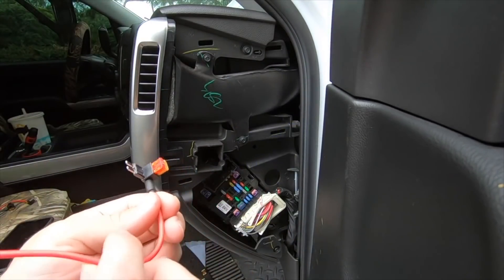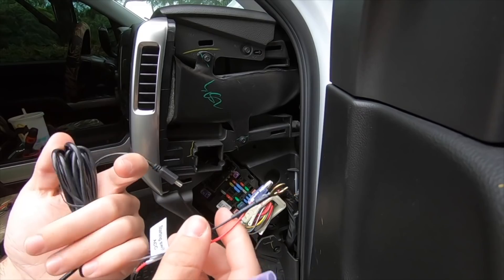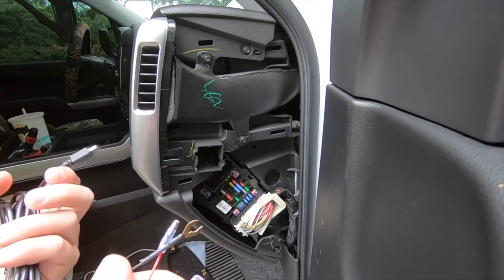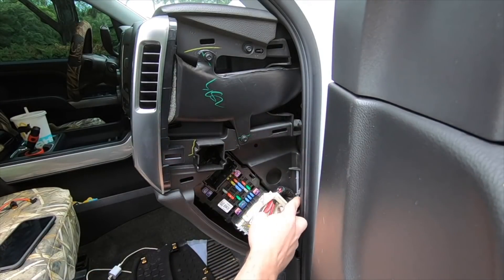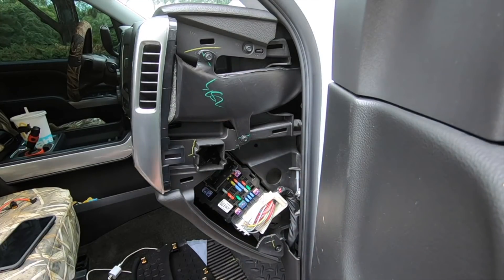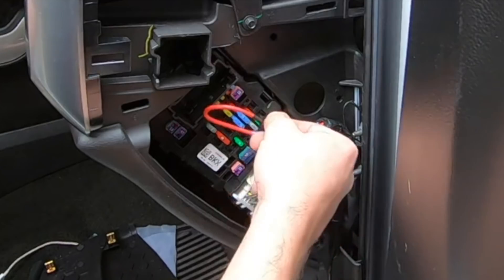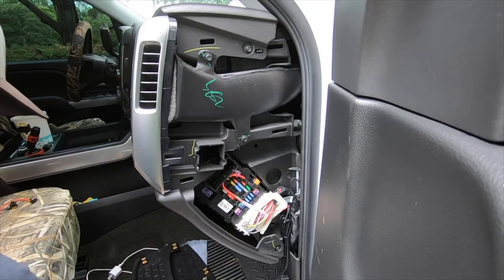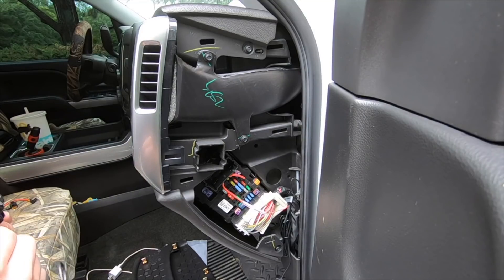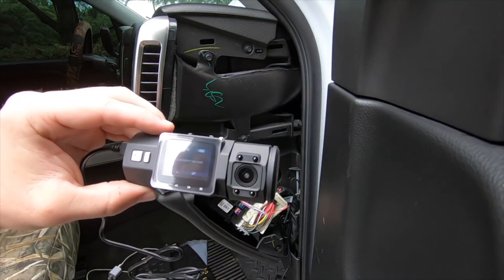We're just going to hook this up to this fuse tap and then hook our dash cam up to it to see if we've got juice. We already tested it and it is showing power, but we're going to double check. We're going to use a 10 millimeter bolt right here for our ground — that should work just fine. The ground is on. Now go ahead and put this in just like that. Hook your battery back up and there we go — we have power.